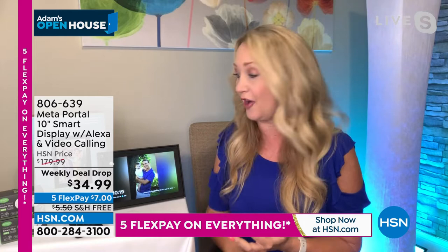It also has Alexa built in — everyone's favorite assistant. What do you pay for an Alexa device with a screen? A lot of money. This is that. And it is the ultimate when it comes to connection with loved ones because it has that follow camera built right in, allowing hands-free phone calling, keeping in touch with loved ones, and it follows you around the entire room.